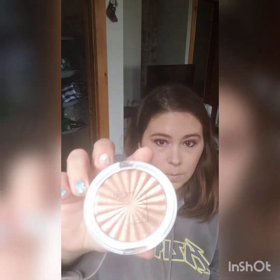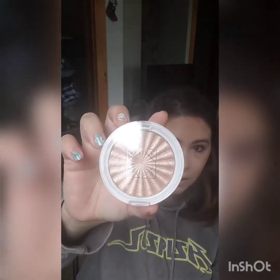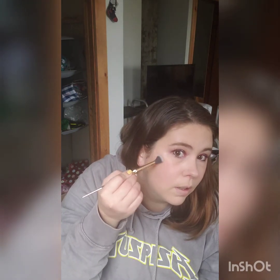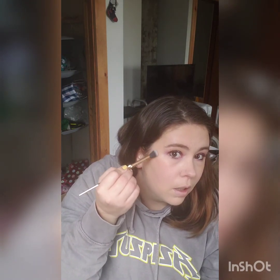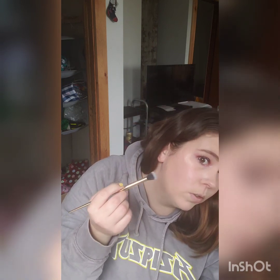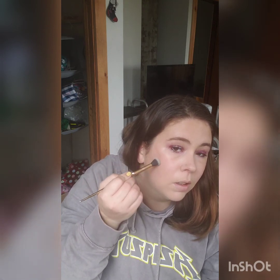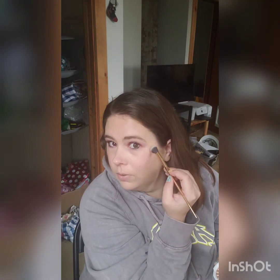Today for cheeks we're also going to be using one of my Ofra highlighters — I actually got this in an Ipsy bag too. Super shiny. It's the Ofra and Nikki Tutorials Highlighter Glow Goals. I'm just going to take a small brush and just go over like this. I usually don't go all the way over my cheekbones — I just kind of do it a little bit and then fluff it out. Same thing on the other side, just a little bit and fluff it out.